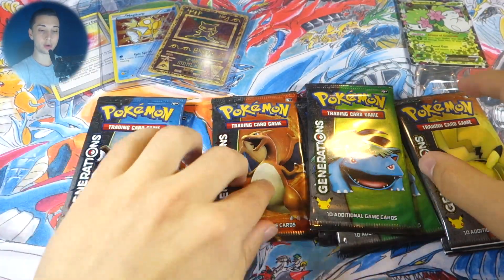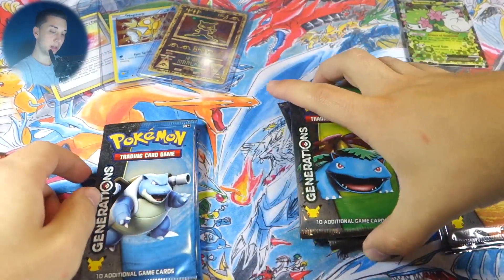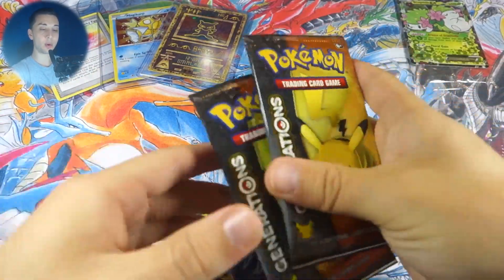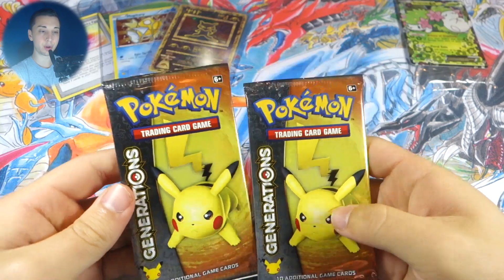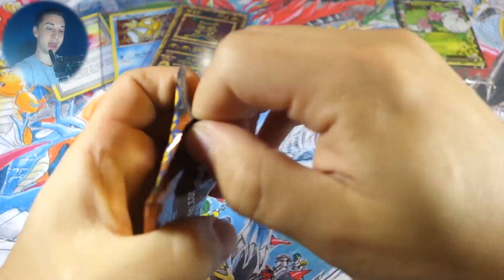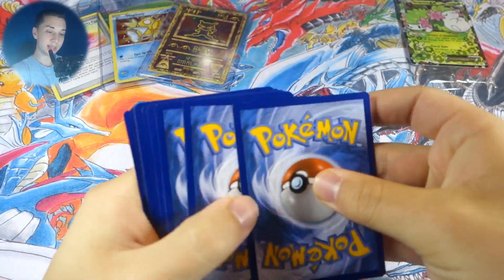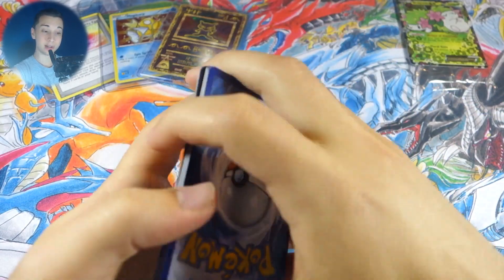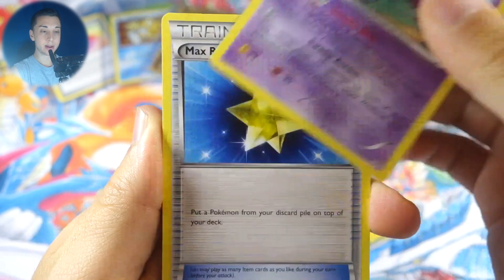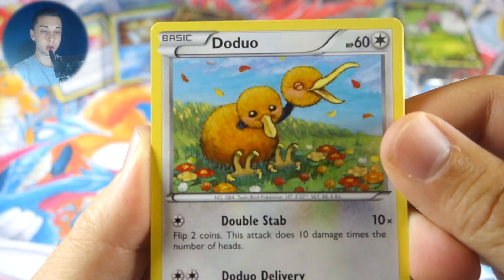We only got one Charizard pack so I'm actually going to save that for last. We'll do Pikachu packs first, then Venusaur, Blastoise, and end off with Charizard. Alright, Pikachu, start us off with some thunder! Pack number one — let's get into it. We could get a Jolteon EX — that would be a great way to start out.